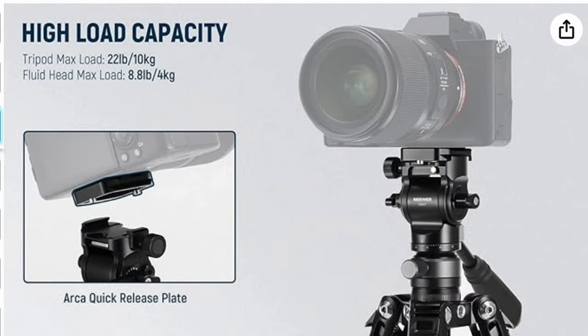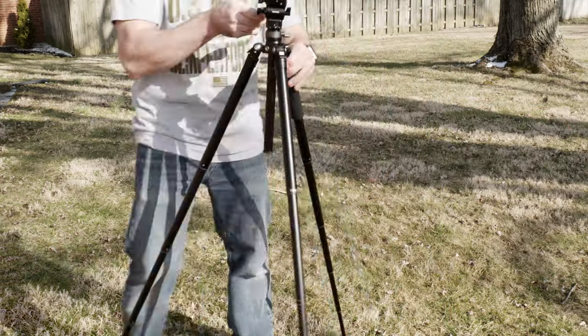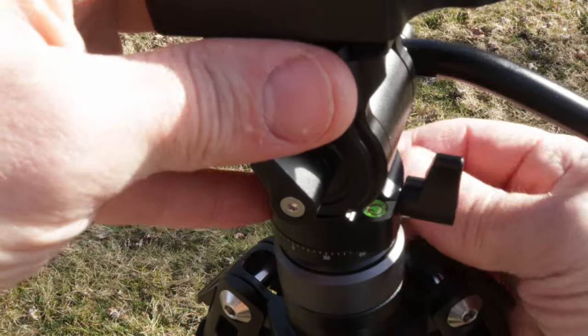It can hold up to 8.8 pounds, which is more than enough for most of my cameras. Whether the lock mechanism will be reliable, only time will tell — but the build quality of the rest of the tripod is amazing. After you set up the tripod, you can quickly level the head with the built-in 10 degree bowl mechanism with a bubble level, which is a crazy option to have for such a cheap tripod.